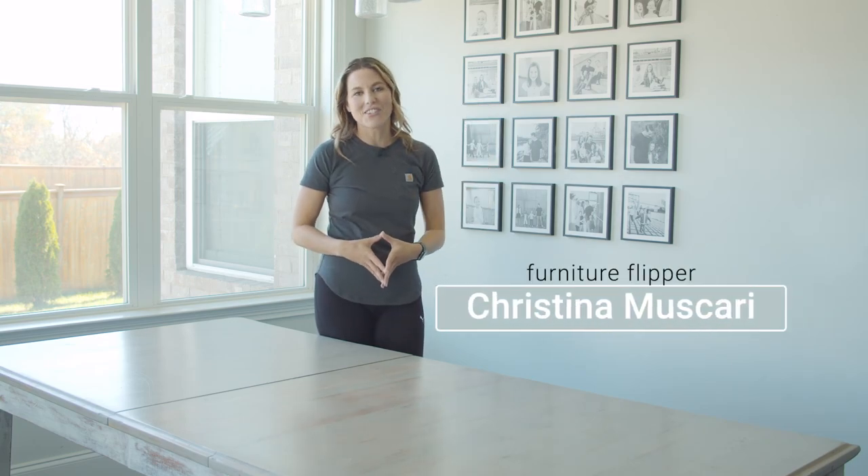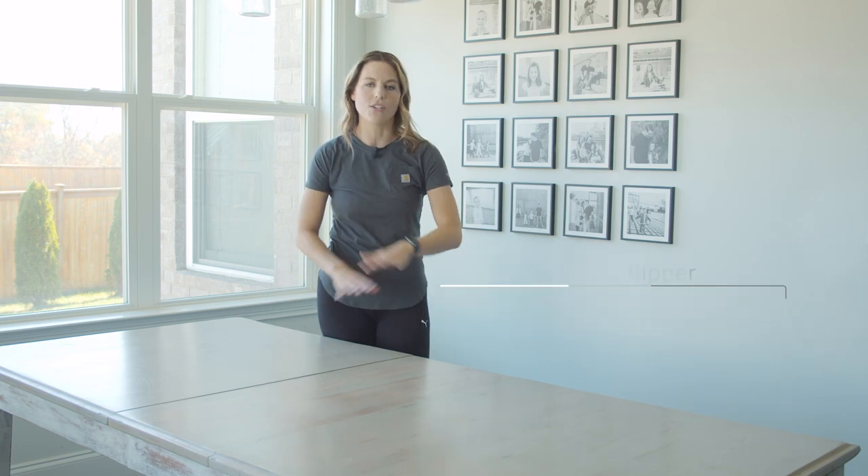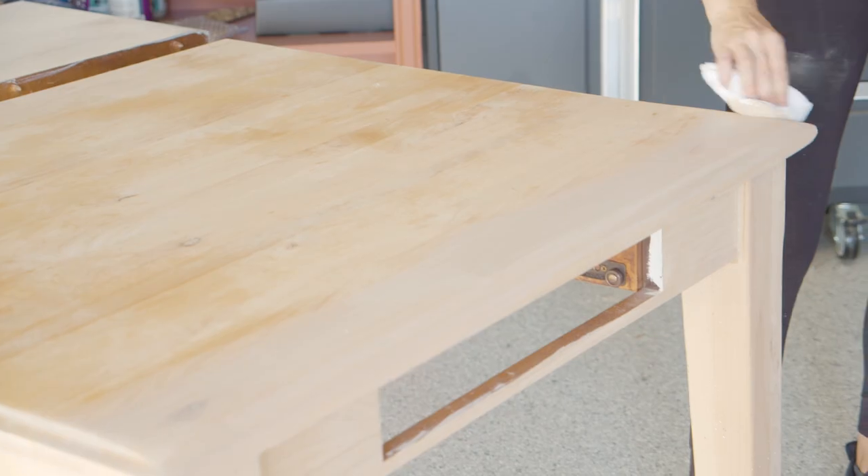Hi everybody, I'm Christina Mascari and I am back with another table makeover. Today I'm going to be doing an all wood look. I'm going to be using water-based stain which is safer and I like working with it a lot better, and I'm going to show you why I never use oil-based stains anymore. So if you want to see this kitchen table makeover, just keep watching.